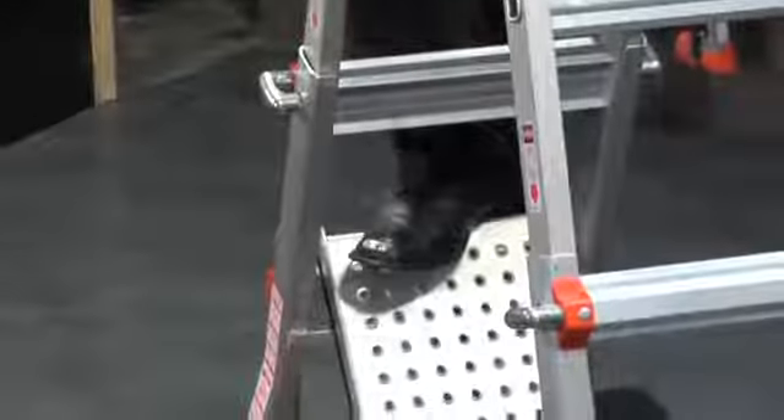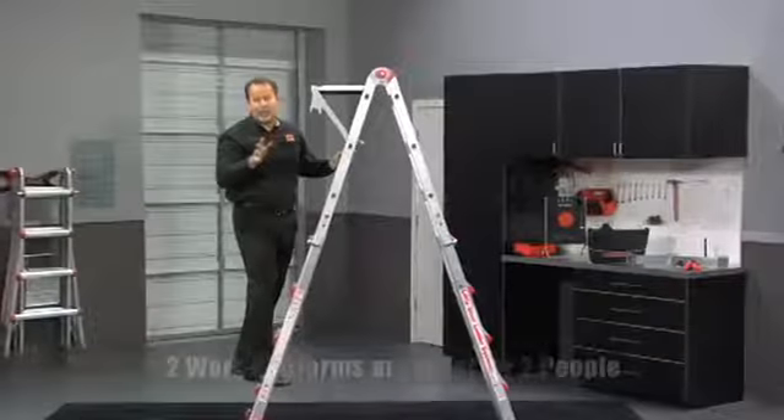When you're done, push it in with your toe and walk straight down through. This platform will also fit up on top for your paint, tools, and equipment.